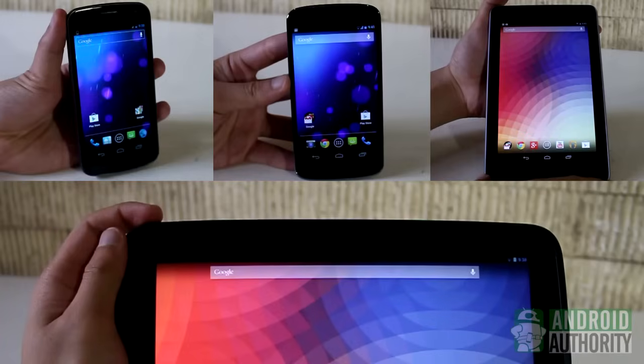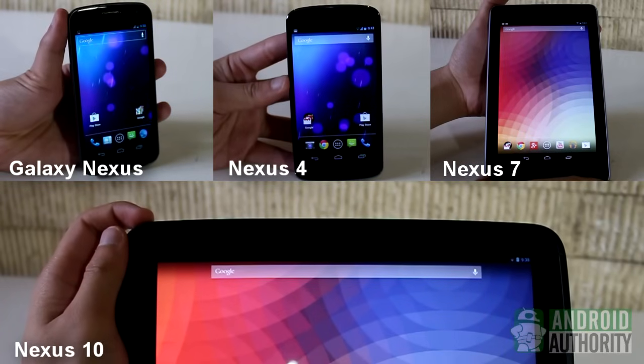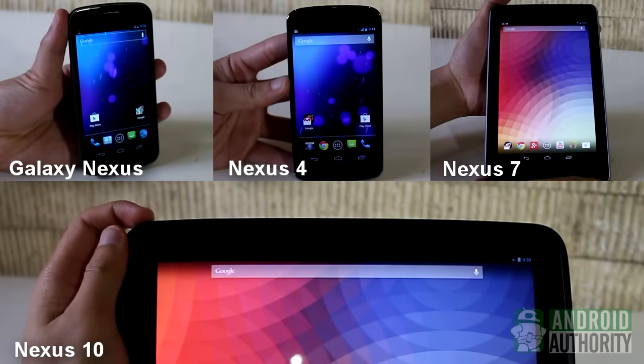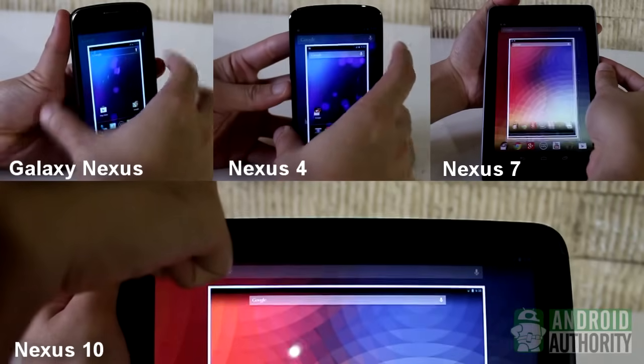Last but not the least, the Nexus devices. Whether on the Galaxy Nexus, Nexus 4, Nexus 7, or Nexus 10, the method for grabbing screenshots is uniform. Press the Volume Down and Power buttons at the same time until the screen flashes, and the screenshot thumbnail appears on the screen.